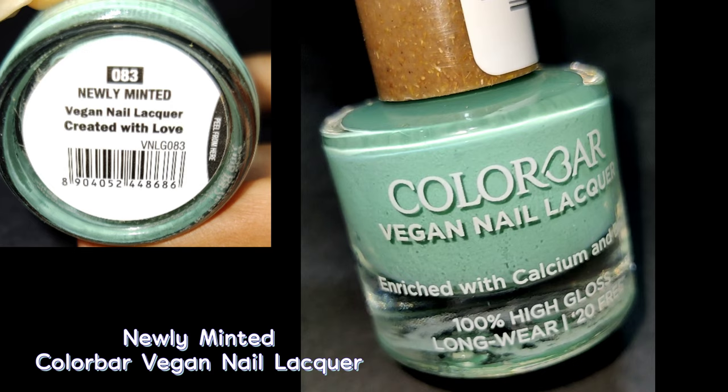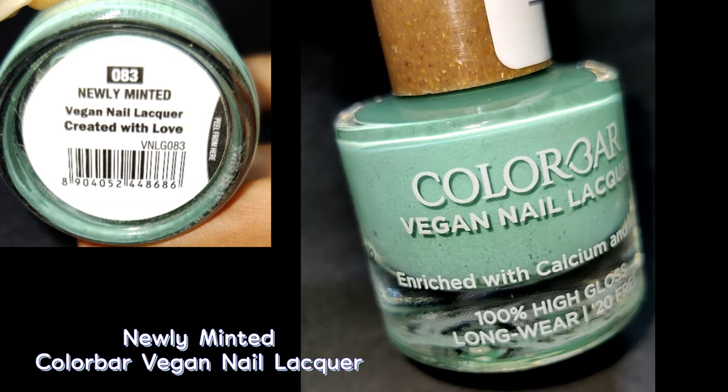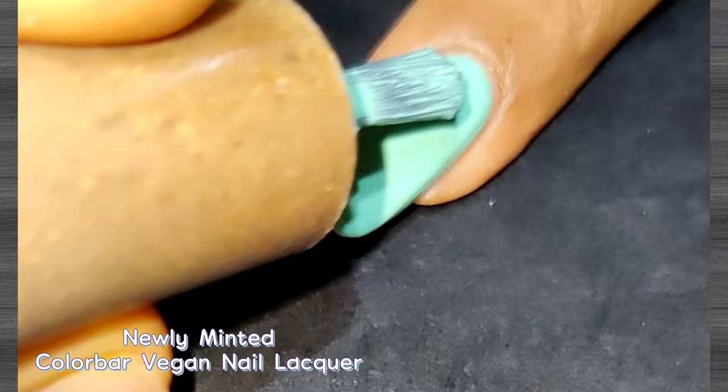The next shade is called Newly Minted and it's a light sea green shade. The formula is really very impressive; the color is one of the best sellers from this range, which I think is obvious. It's a beautiful pastel shade — on the first coat itself it was quite opaque, but I applied two coats for better opacity. It dries in reasonable time, so overall this is a beautiful color.